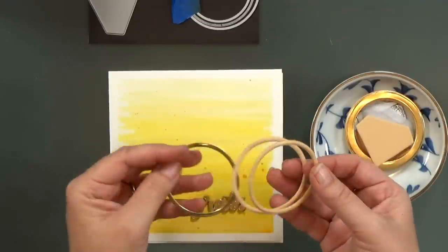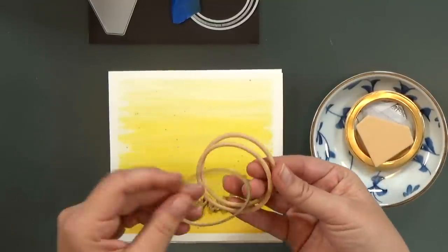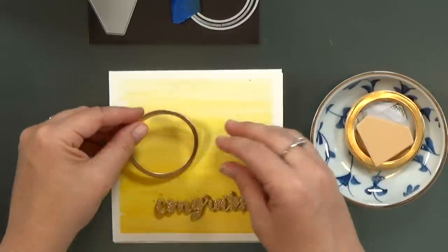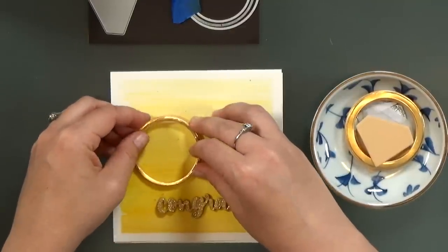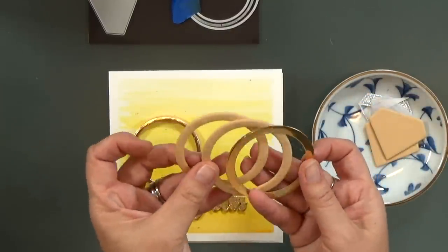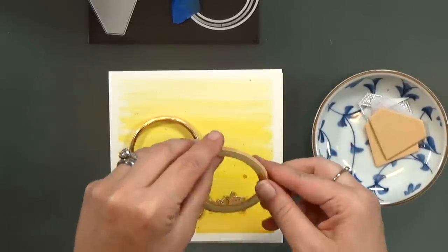I cut the small and medium rings out. I cut out two layers of fun foam and one layer of gold mirror cardstock. And then I used the small and the large circles to cut out the man's ring — again, two layers of fun foam.